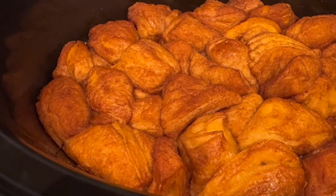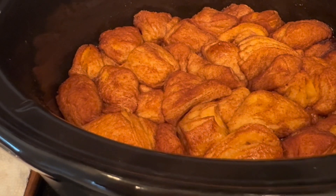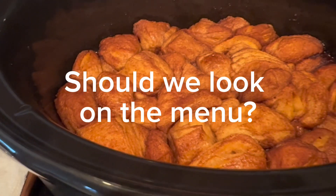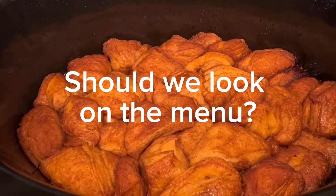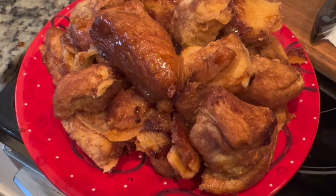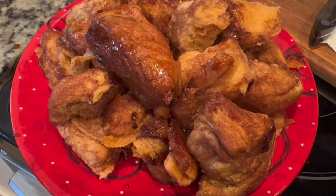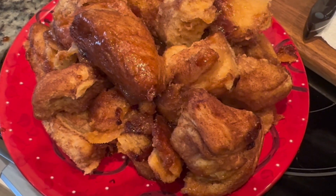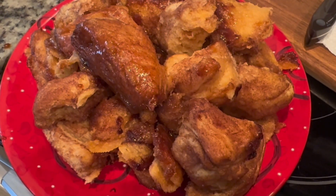It is done! This is what it looks like on a cute Christmas plate. It is yummy — my granddaughter gave it a thumbs up.